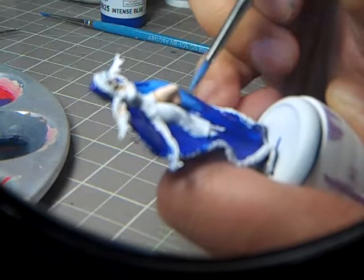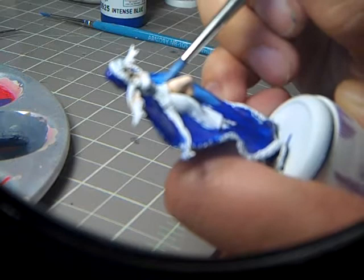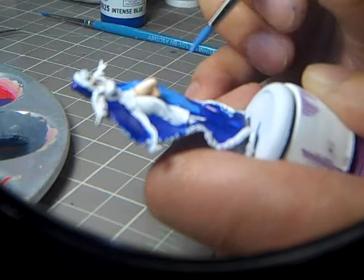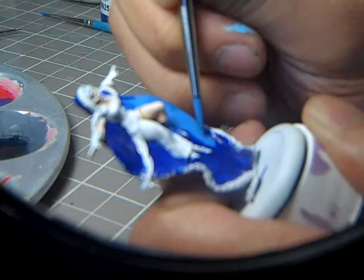For me, I really only want just almost a hairline of that Intense Blue showing, because the Intense Blue is really just a shadow. So most of this color is now going to be a much lighter blue. I'll stop right here and show you the next step.